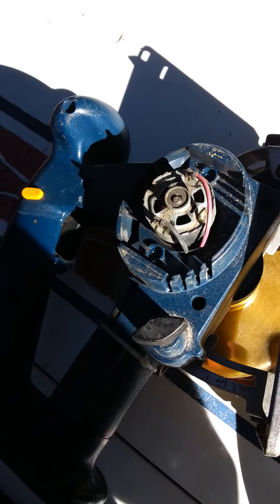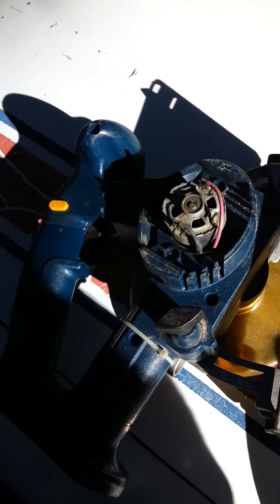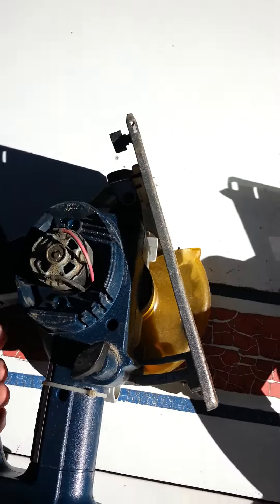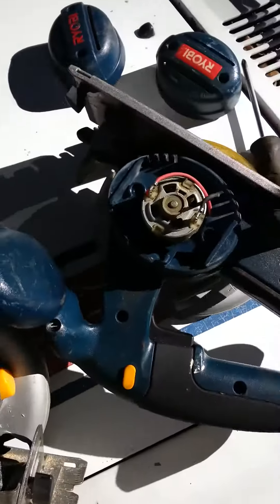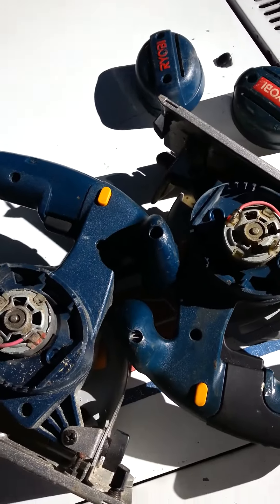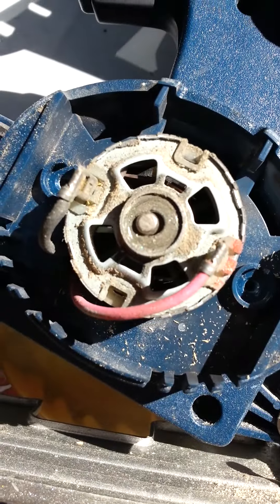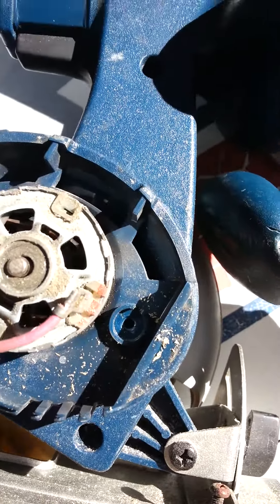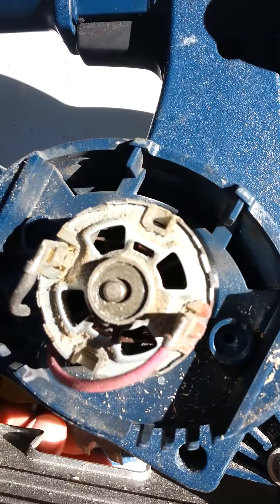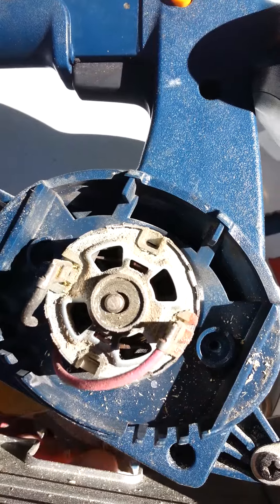Alright YouTube, got a quick little video about these blue Ryobi 18-volt saws. If you find one and want to buy it at a yard sale or whatever, this is how you know if it's even any good or worth your time. See this here — this seems to happen a lot on these saws. Poor design, not good quality metal, but that's the motor shaft support.